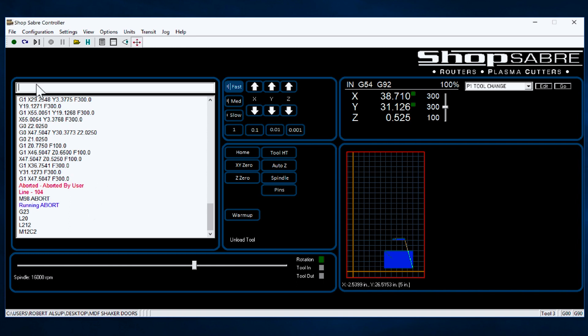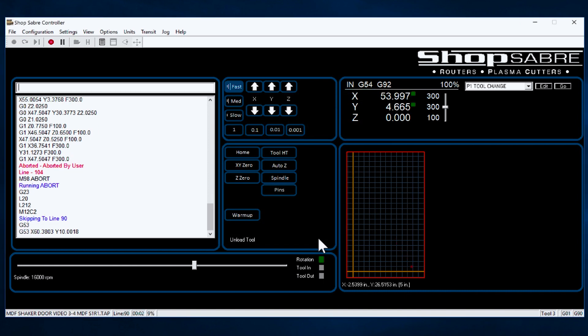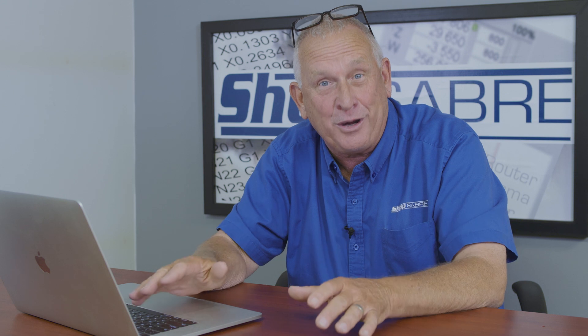Here's how you do that. You go up here to Restart, and down here — it remembered line 104. But let's say maybe it didn't break on that exact line. Maybe it broke the bit and then I stopped it. So let's say we go back to line 90. I'll go back and say 'Start at line 90' and I hit OK. And then it continues the program. That is a really, really great feature if you ever have a program stop in the middle or you break a tool.